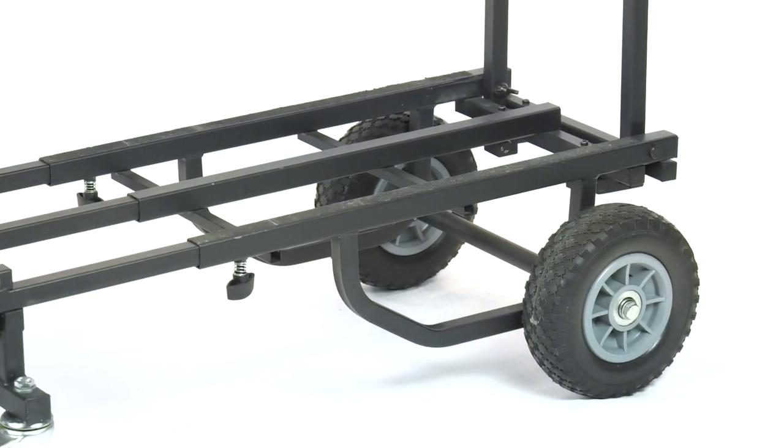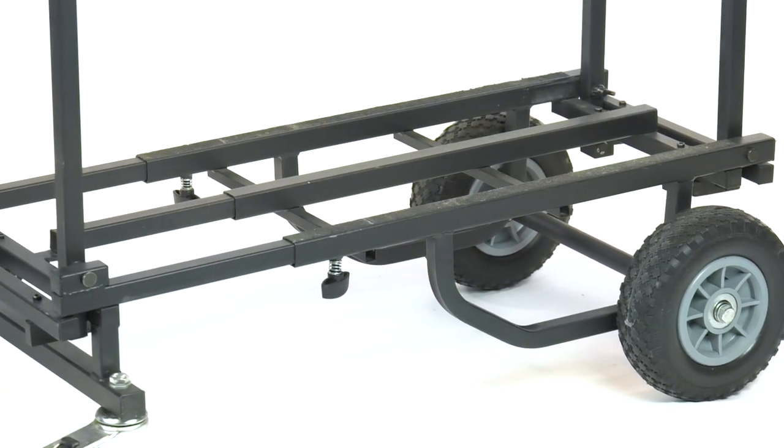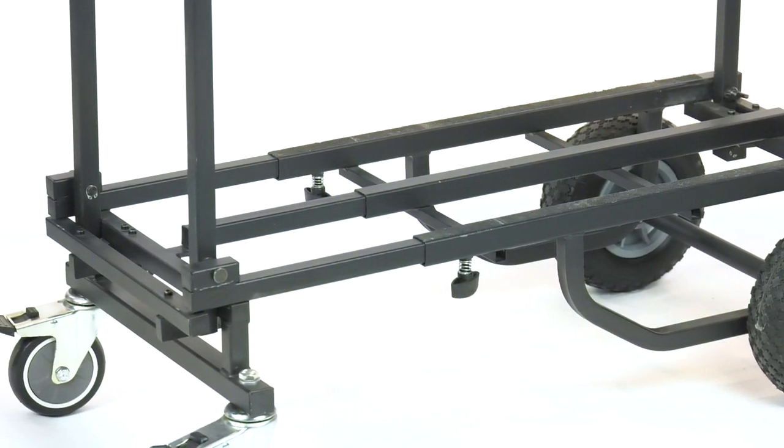The UTC2200 Utility Cart. Save your back and roll into your gig, rehearsal, or studio session with ease.